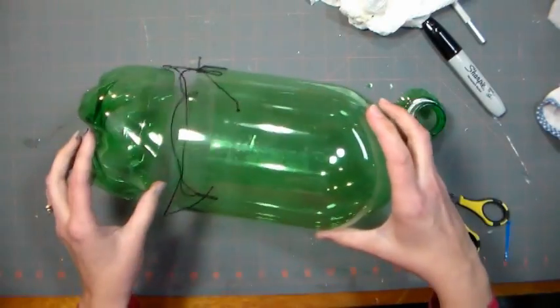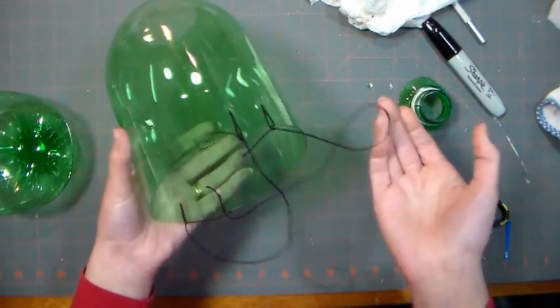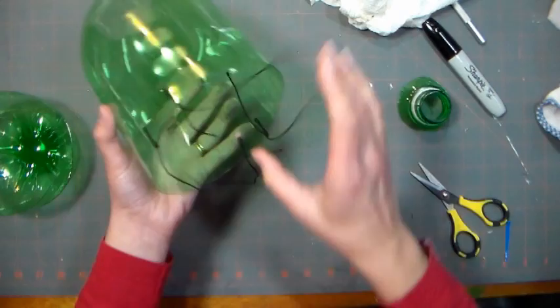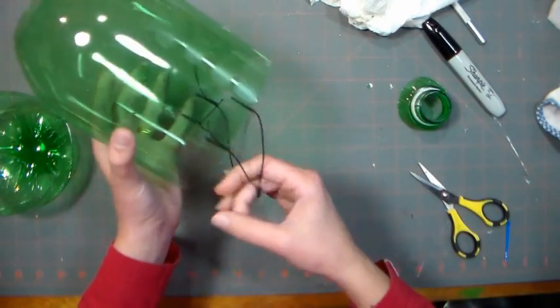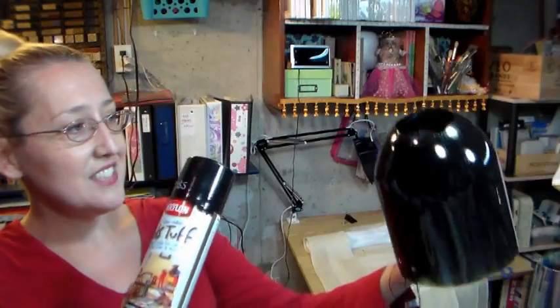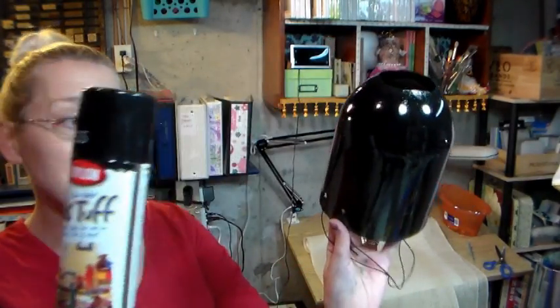The first step is to cut the bottom and the top off of a 2 liter bottle of soda — this is actually a 3 liter bottle, so it's a little bit bigger around. Then you want to punch two holes in either side and attach two lengths of elastic cording. Just measure it so that it fits comfortably under your chin and around your ears when you go to wear this. This is the base of the Bride of Frankenstein wig. Then I took the soda bottle outside and spray painted it with some plain old black spray paint.